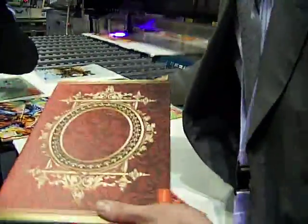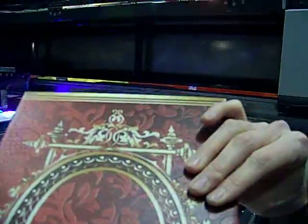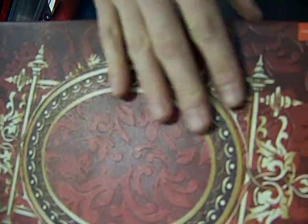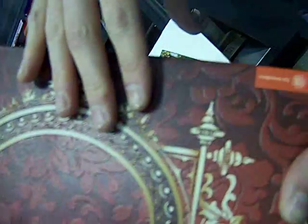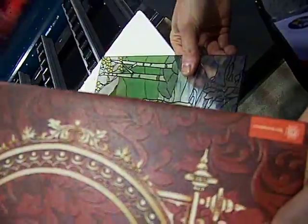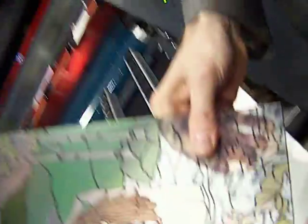This example here is printed on a ceramic tile. This volume effect — we call it a 3D effect — and it is 3D. The tile was flat, yes it was flat, and this is the same effect on glass.